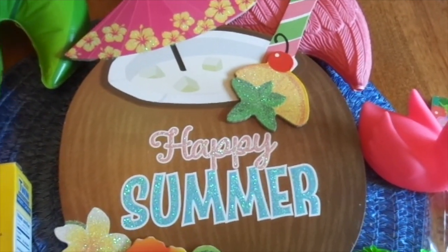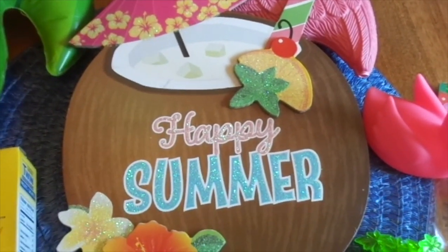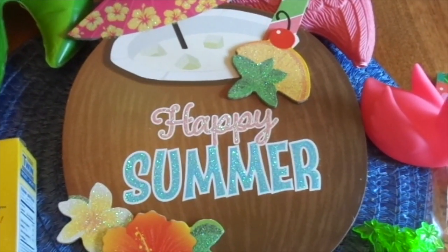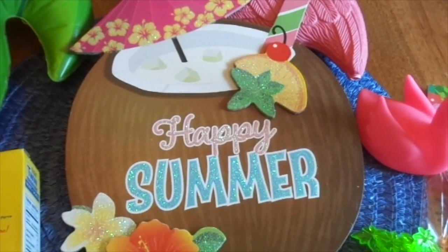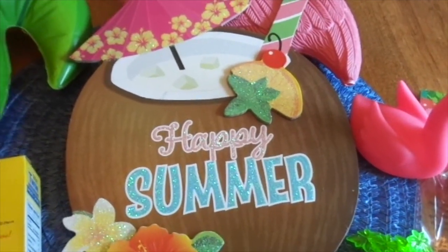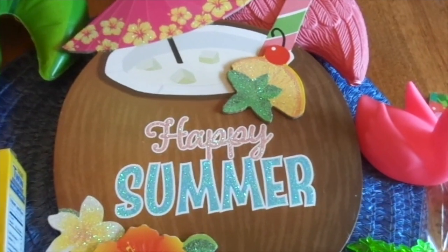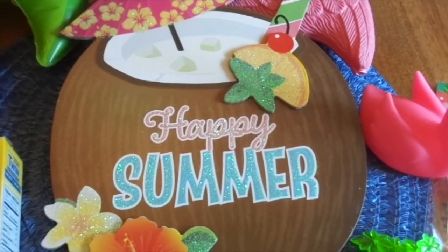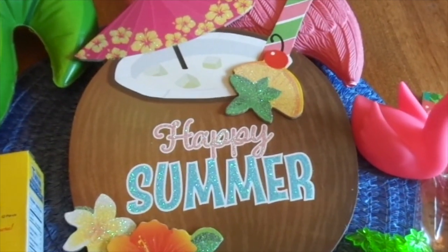Welcome, my darlings, to Mrs. Cotton Candy's Darlene Life. I hope you're all doing well and having a lovely day. I hope your summer is going great. What you're looking at is a sign from Dollar Tree that says 'Happy Summer.' I hope you're all having a wonderful summer, making lots of memories with your friends and family, and just having a great old time.